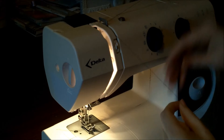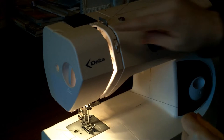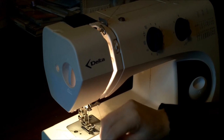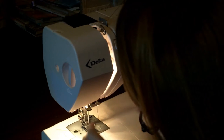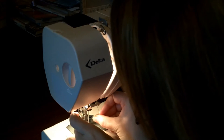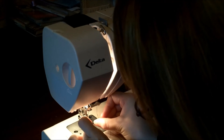Threading the machine — there will be a little hook there, go through there, down, up, keep it slightly on the right hand side. There's a wee bit in here, you can move it with the wheel so that will go up and down. Round to the left, down, there's a little hook there — might be different on your machine. And then through the needle. You can get a little thing that helps you go through the needle, I don't know what it's called.